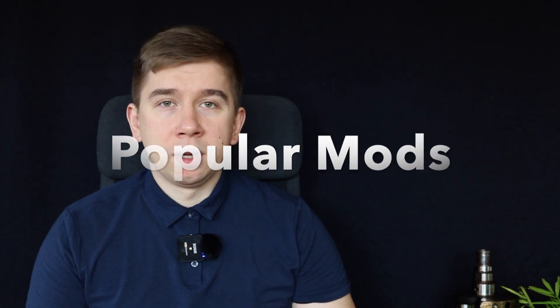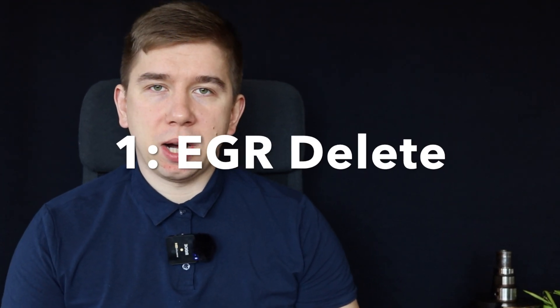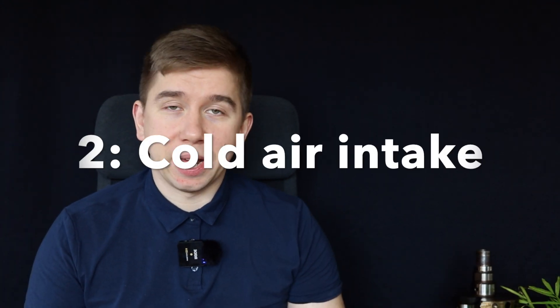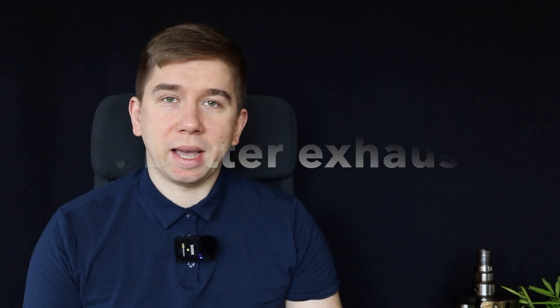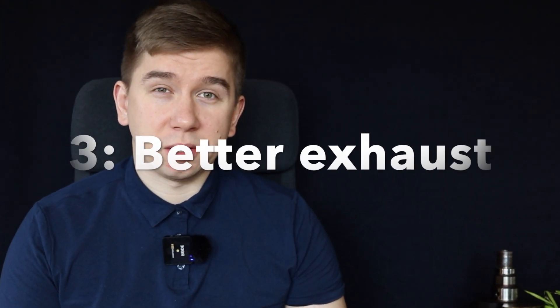Popular mods: People often remove the EGR and block it off. Weight reduction saves the engine a little bit — it doesn't breathe its own fumes. Next mod: a cold air intake. You'll gain a couple of horsepower from this, so that's a good thing for this engine. Next: get yourself a nicer flowing exhaust, allowing the engine to breathe better.